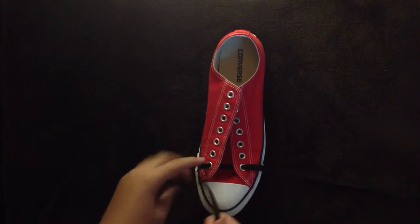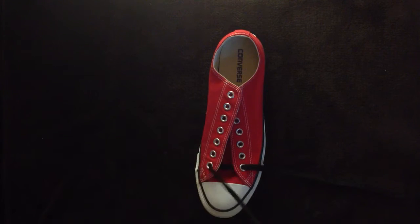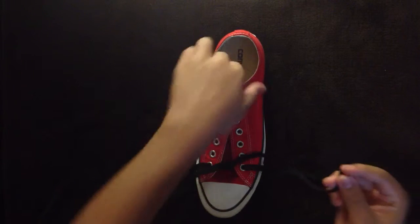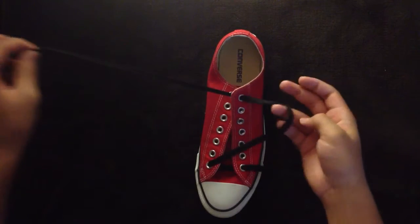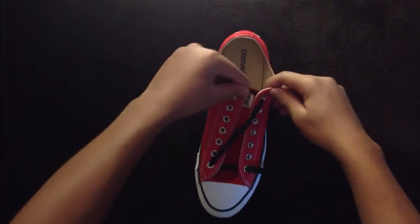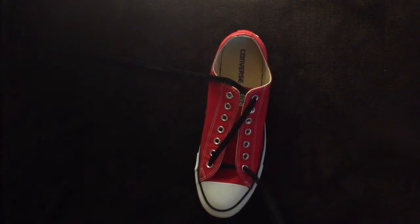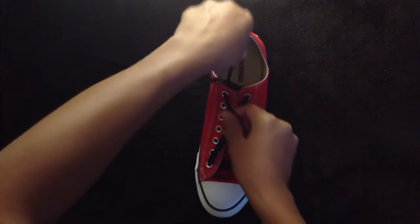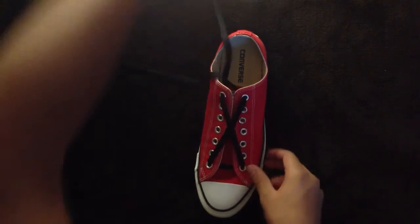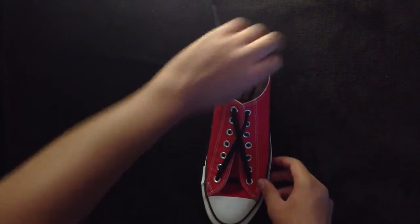Now, what you're going to do — I'm going to start with my left side. You're going to go from the bottom eyelet to the top eyelet, straight across the shoe. Bottom left to the top right, and then the same thing with the other side — bottom right to the top left. Pull those tight.